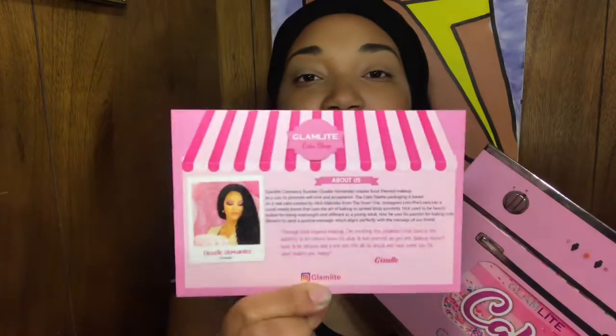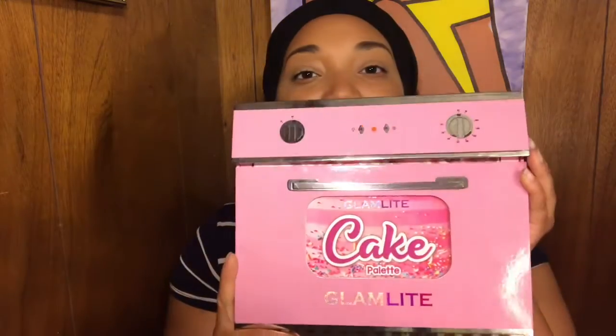It came with this cute little note that tells you a little bit about the company. The palette itself is enclosed in this case that looks like an oven — I thought that was really cute.